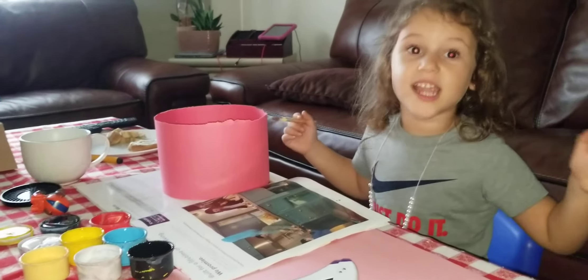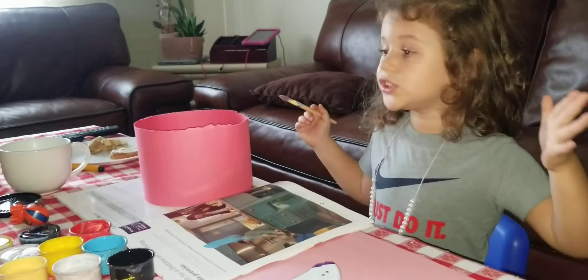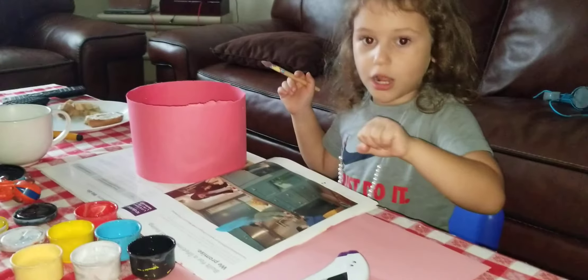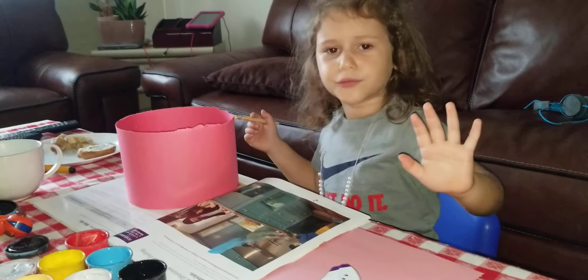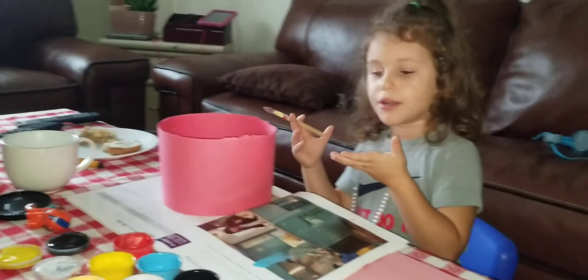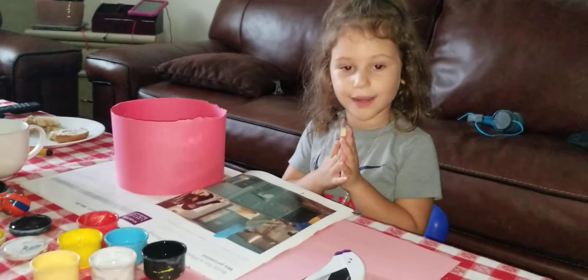This video challenge is going to be whoever wins the black paint gets all these rainbow colors. But we're not going to do it right. These are going to be all the colors that we're going to use on my crown. It's going to be so amazing.